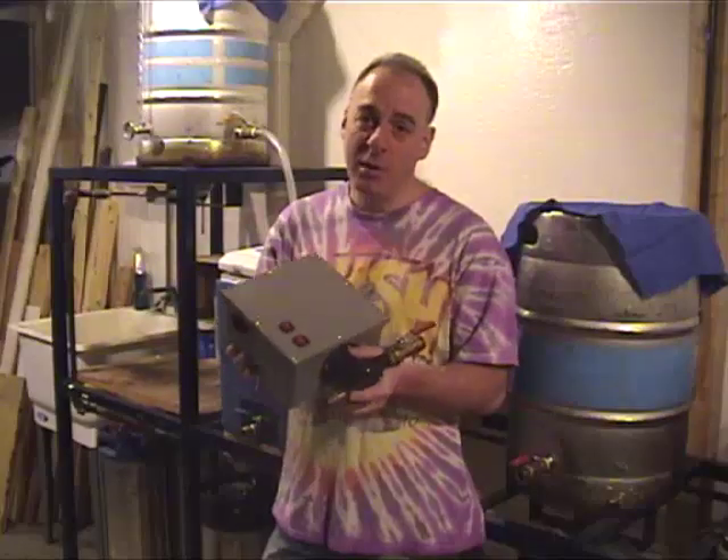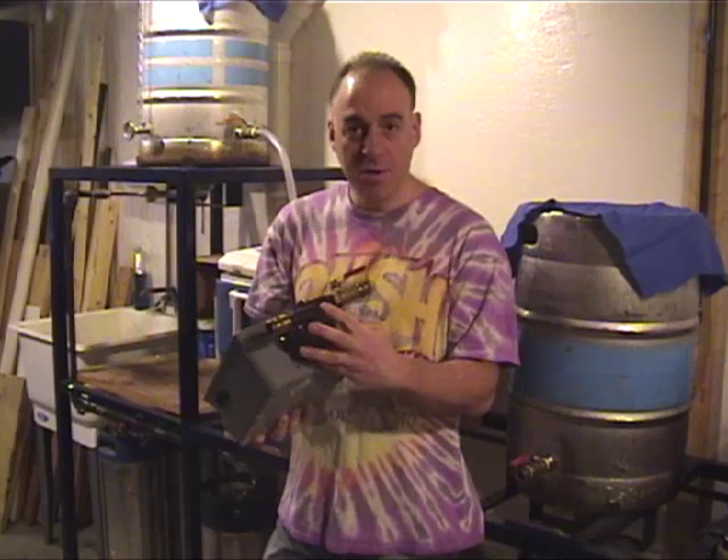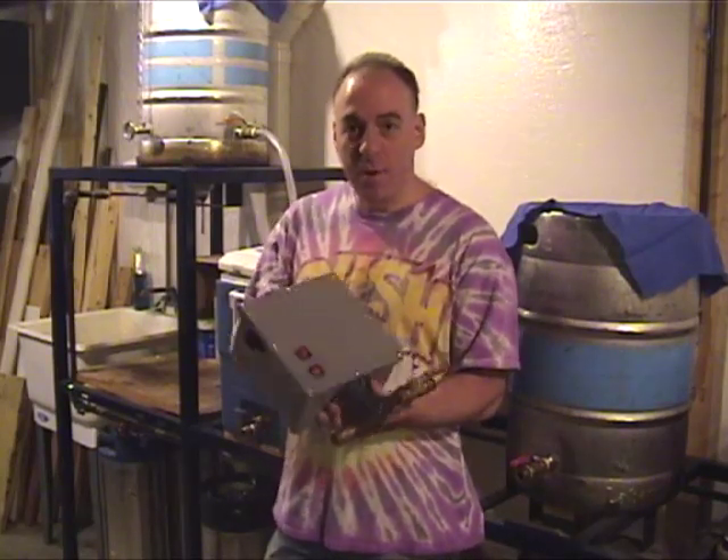Hi, I'm Joe Palvino. In this video I'll show you how to make this pump enclosure. It uses a standard March 809 pump and there are a couple of features I want to review.